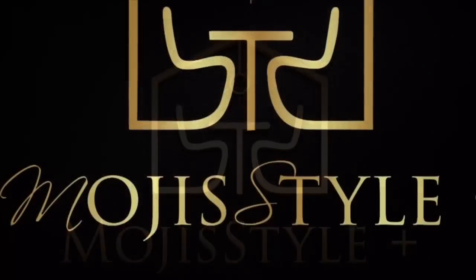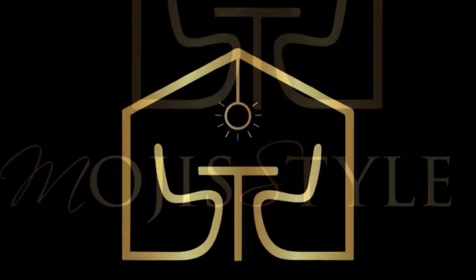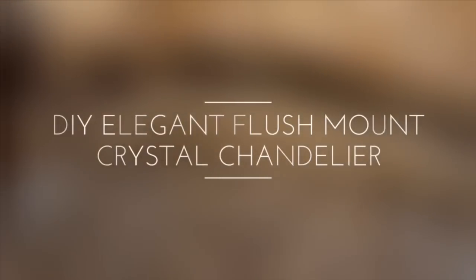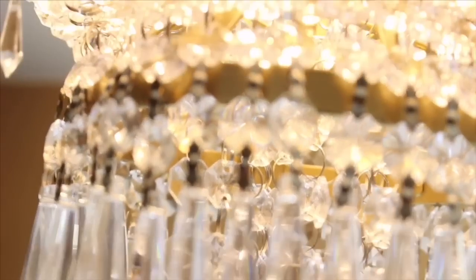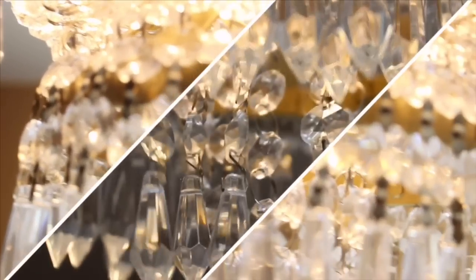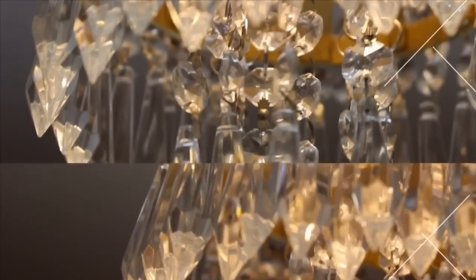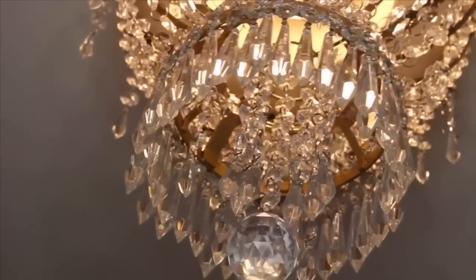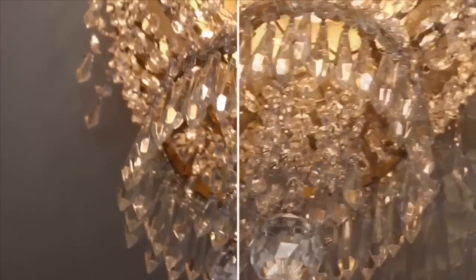Welcome to Moji Style Plus. Hi everyone and welcome back. In today's video, I'll be showing you how to make this beautiful chandelier, so just keep watching.